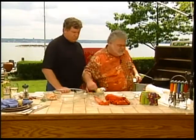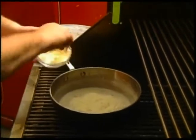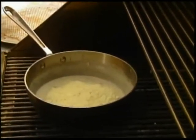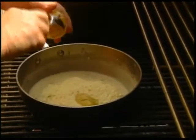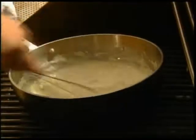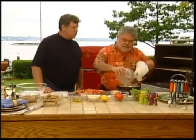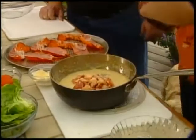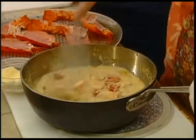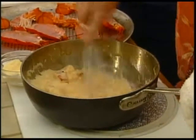Half of the cheese — this is going to be delicious, lots of flavor. And Dijon mustard. That's thick — wow, how's that look? Beautiful. I can smell the Dijon. The cheese is folding in nicely.